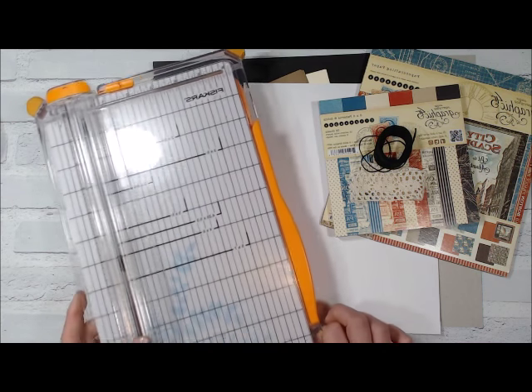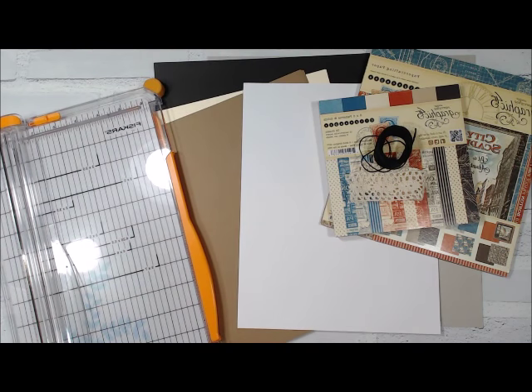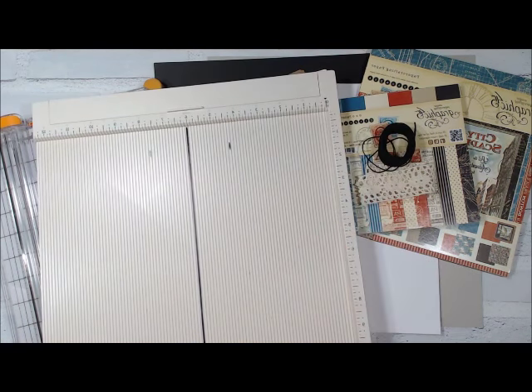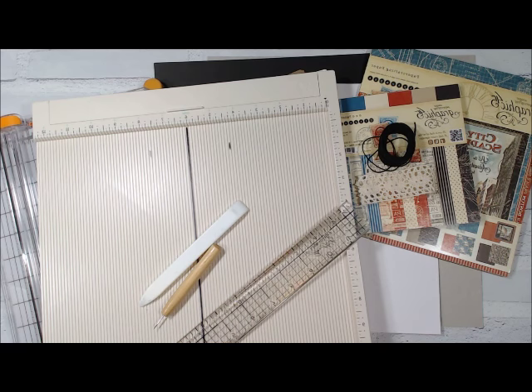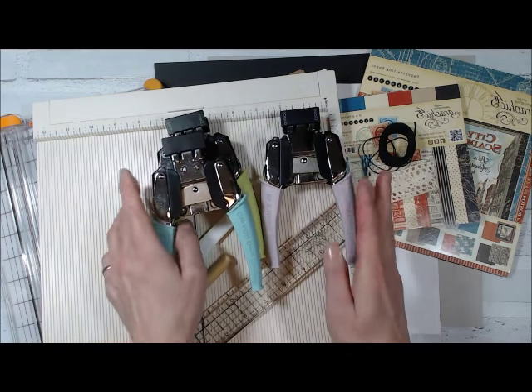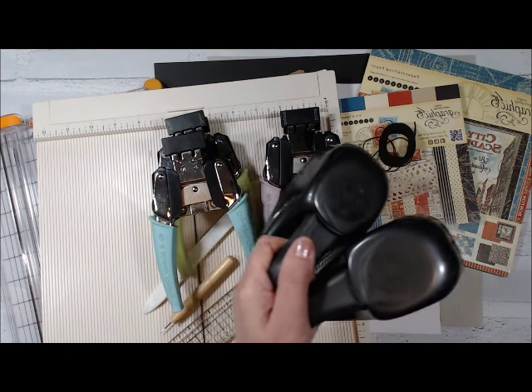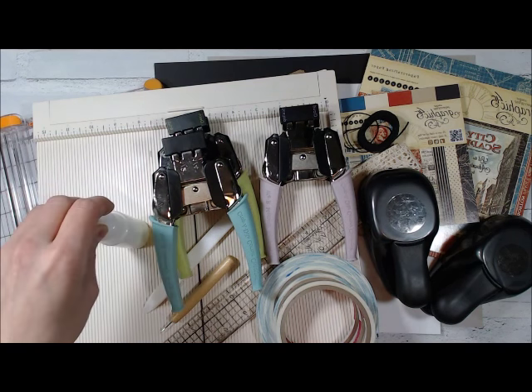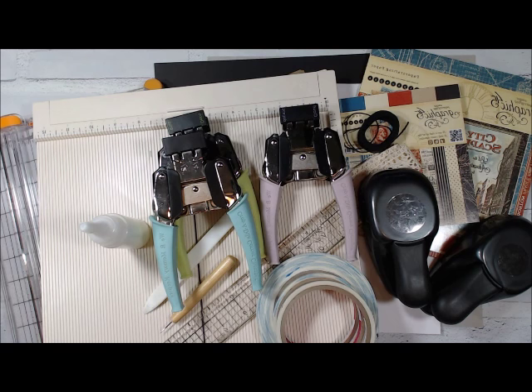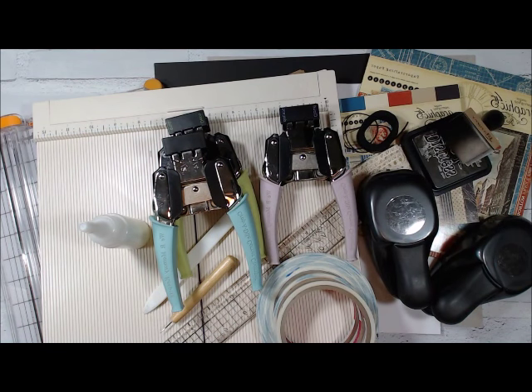You'll also need a bunch of tools: your paper trimmer, scoreboard, bone folder, paper piercer, ruler, decorative corner rounders, a one and a quarter and one and a half inch circle punch for the finger pull, double sided tape, glue, distress ink, blending foam, scissors, and last but not least embellishments to pretty up your folio.